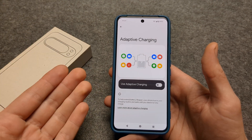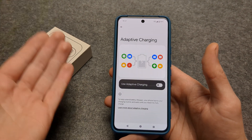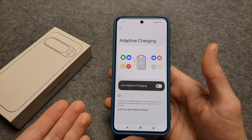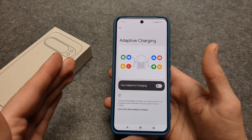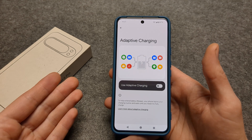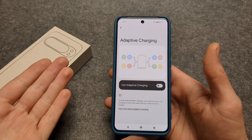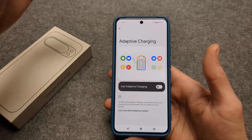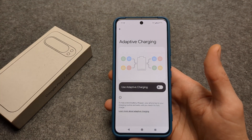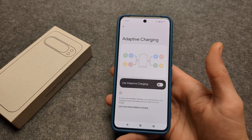But it will also slow down your charging. If it suspects you aren't really using the phone and it will be on the cable for a very long time, it simply slows down the rate of charging. But if you quickly need to charge your phone, especially toward the end, simply disable this and the phone will start to charge much faster.